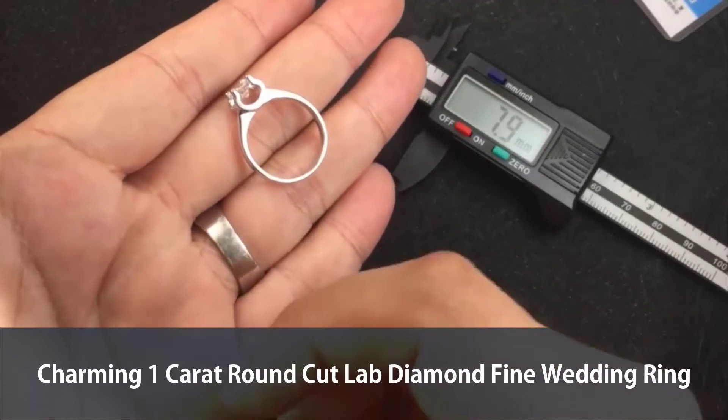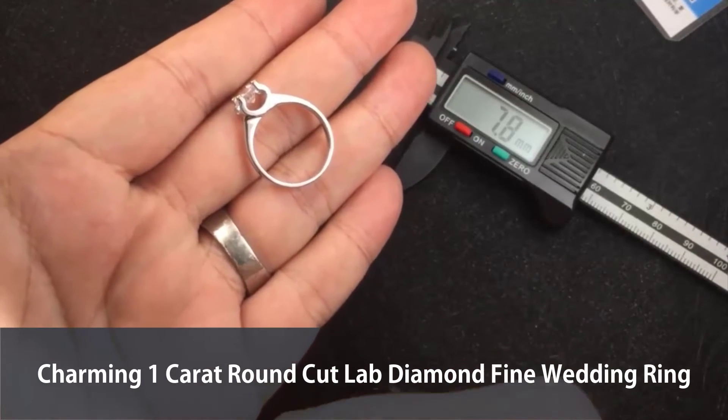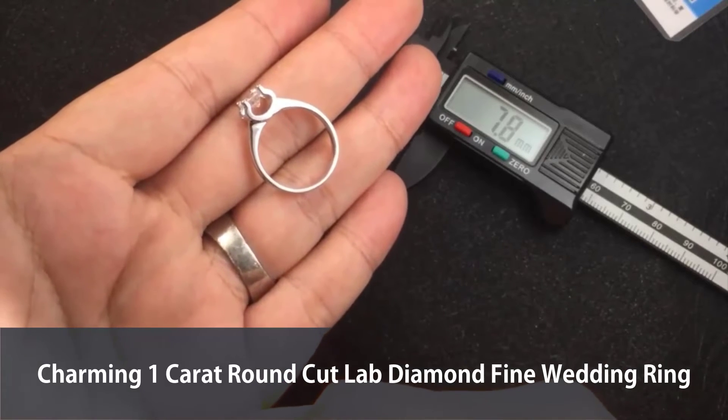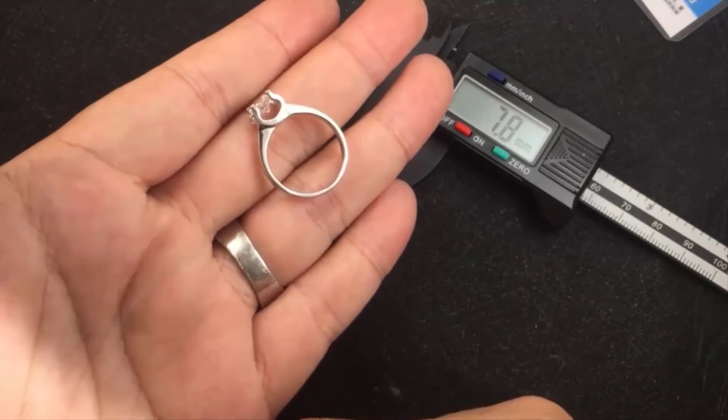Anyway, this is a classic design. If you're interested and trying to use it for a proposal, wedding, or anniversary, this is the right ring. I really hope you like it — I'll see you in the next video.